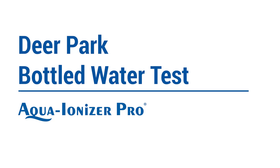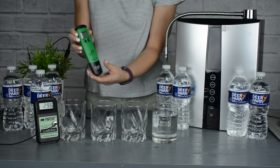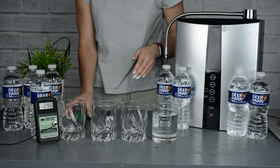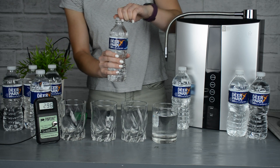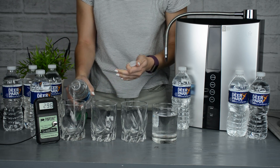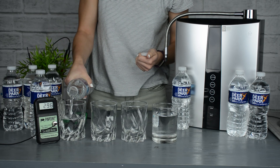Thank you for watching our videos. Today we're going to test Deer Park spring bottled water. We're going to test this using a digital ORP meter, a digital pH meter, as well as pH reagent drops that change color based off of the pH of the water.